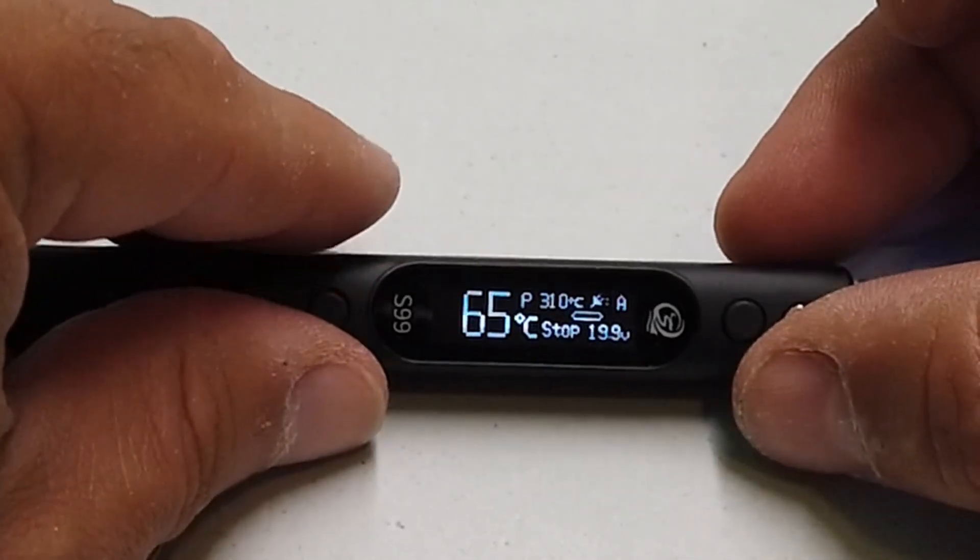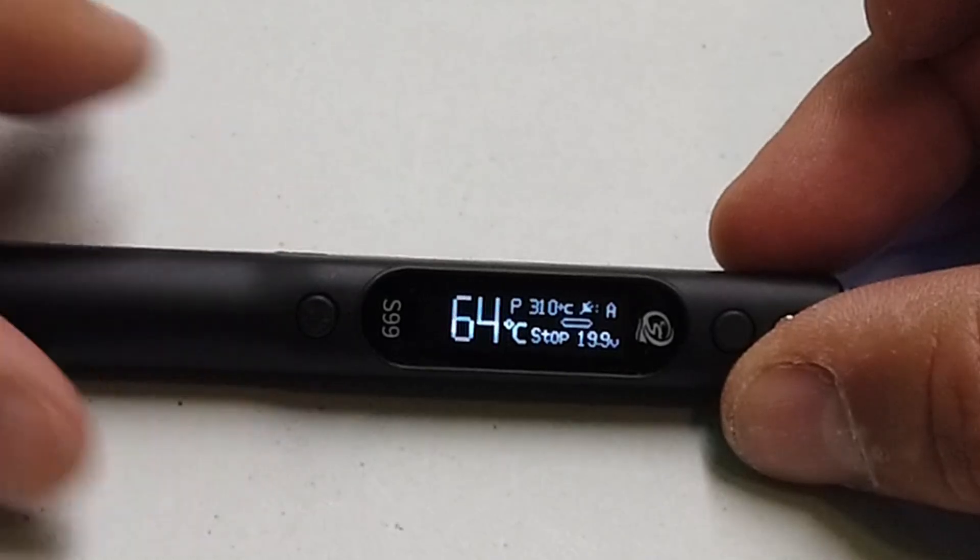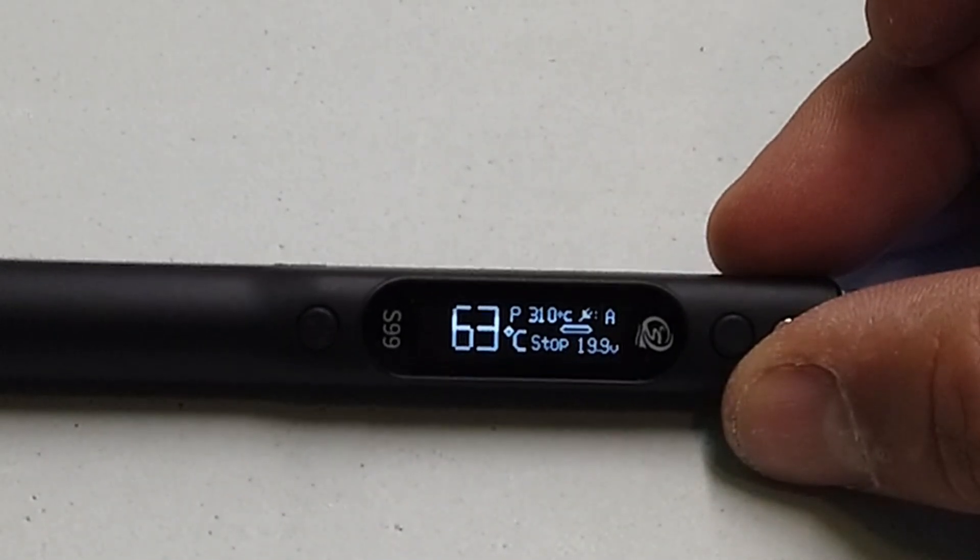This is looking sensible, but it does take a moment or two to get your head around it. I said "ouch" because I touched the tip, but actually it's only 60 degrees — it's cooled down relatively quickly, which is nice to see.